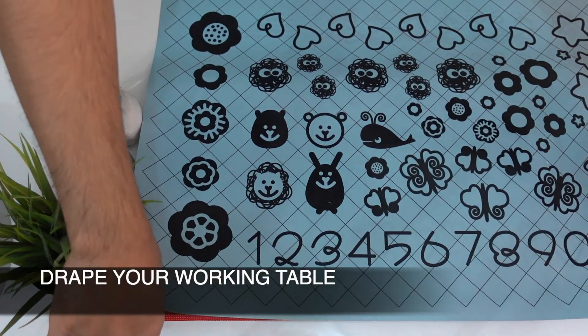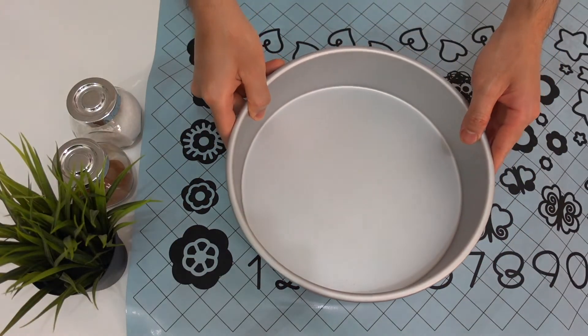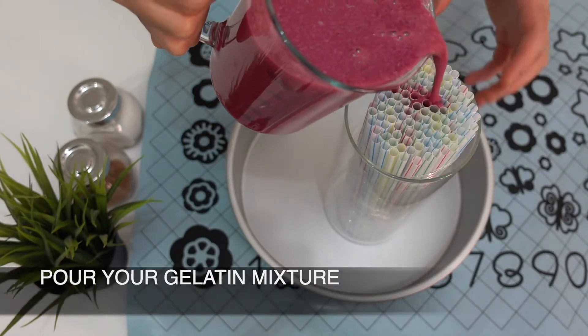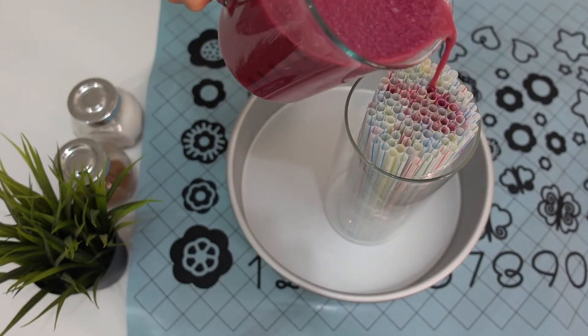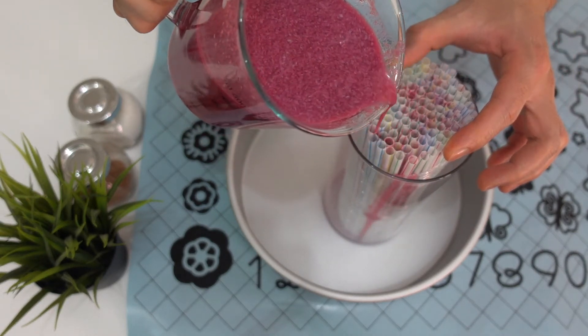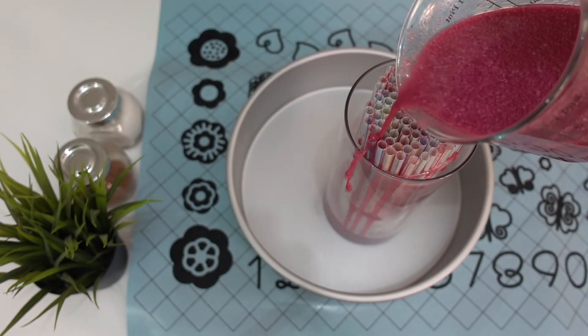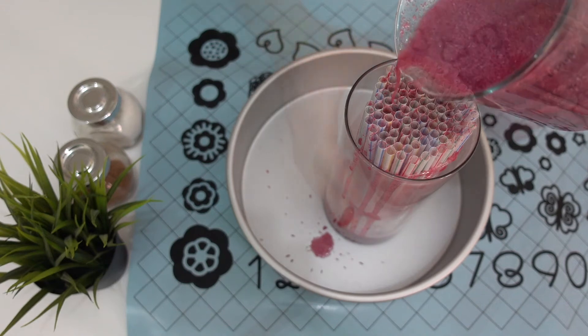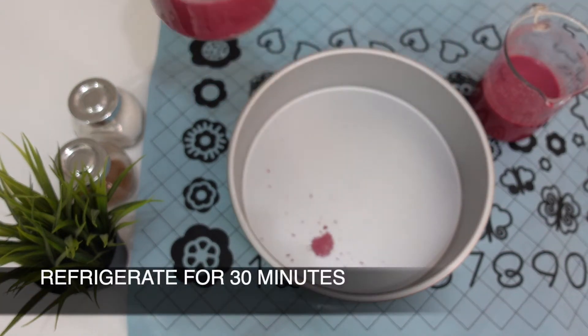Drape your table and use a bigger pan to keep your working table clean. Now you are ready to pour your gelatine mixture into your straws. Carefully fill a small portion of the straws, and then refrigerate to let the gelatine form.